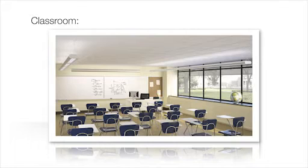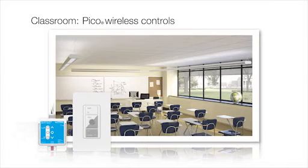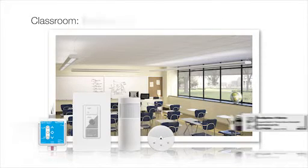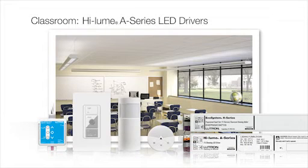In this example classroom, the ENERGY TriPak products consist of one PowPak dimming module with Ecosystem, three Pico wireless controls, one Radio PowerSaver occupancy sensor, one Radio PowerSaver daylight sensor, and fifteen Ecosystem H-Series ballasts and High Loom A-Series LED drivers.